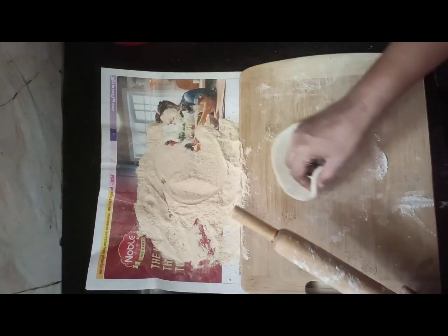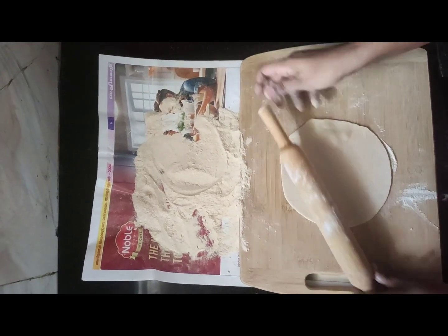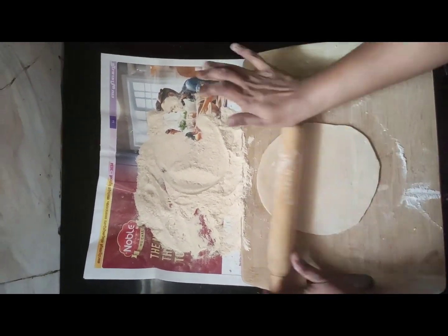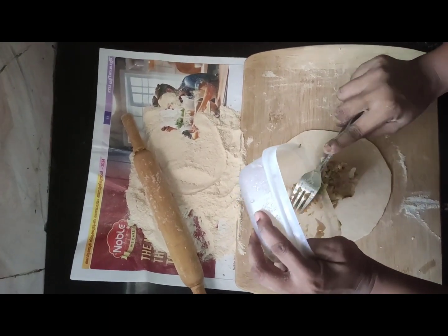Rolled dough, just as I've shown you in my previous aloo paratha video. But the method of adding the potato is slightly different.